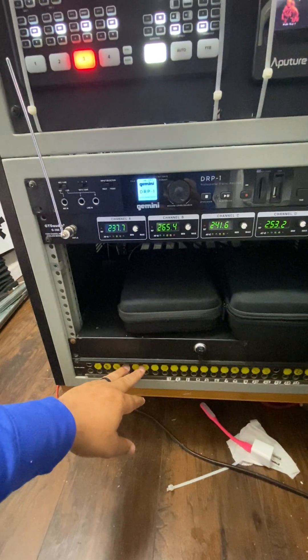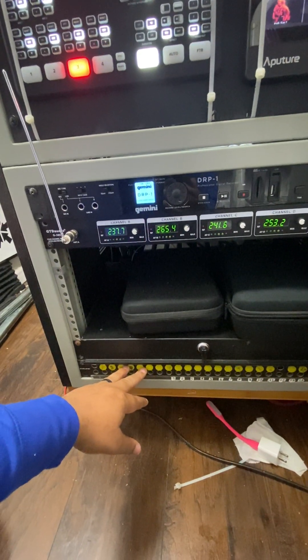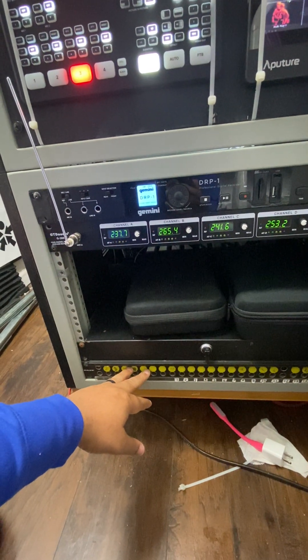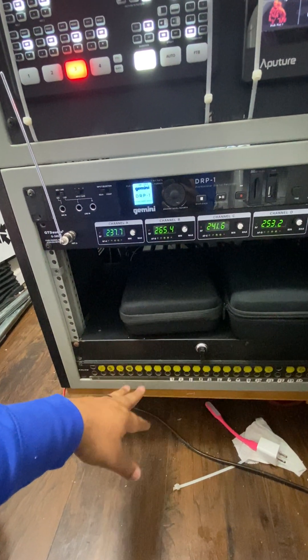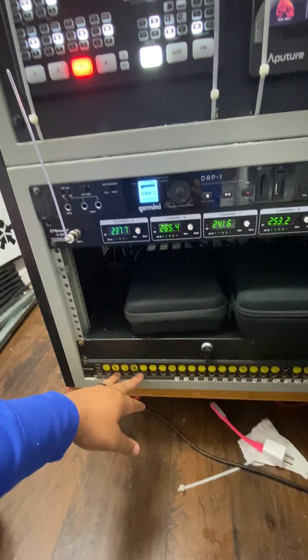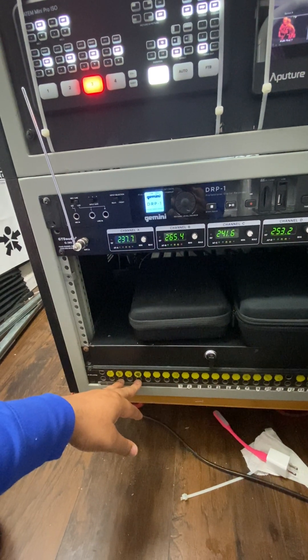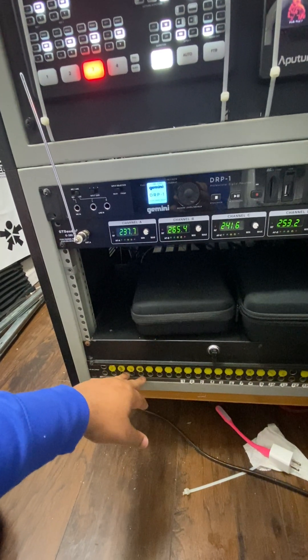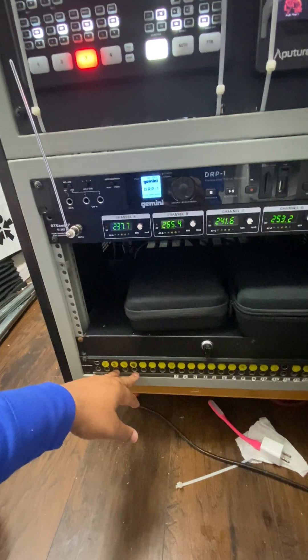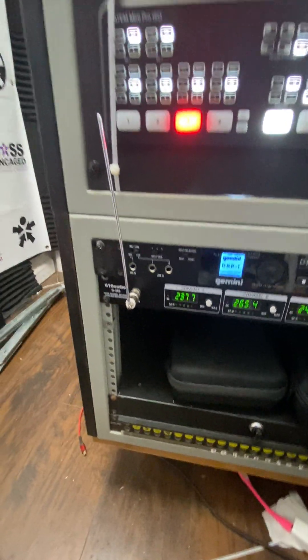I've got some TTL cables down below, and that's because with video, if you're going to run long cables, B and C connectors are your best friends. That way you can run way longer than a hundred feet — I think HDMI cables max out at 50 to 100 feet. This allows me to run a hundred-plus feet once I'm outside and set up, and then bust it back through. Let me show you some of these adapters.